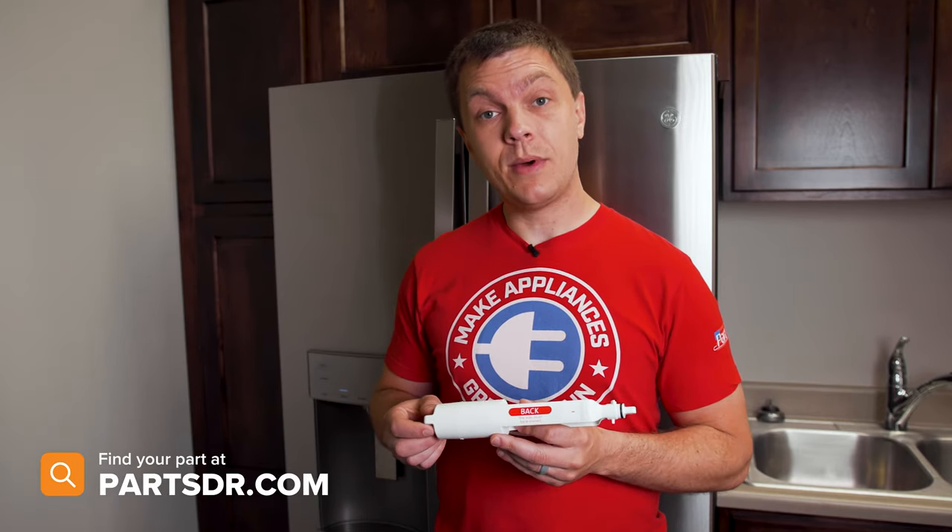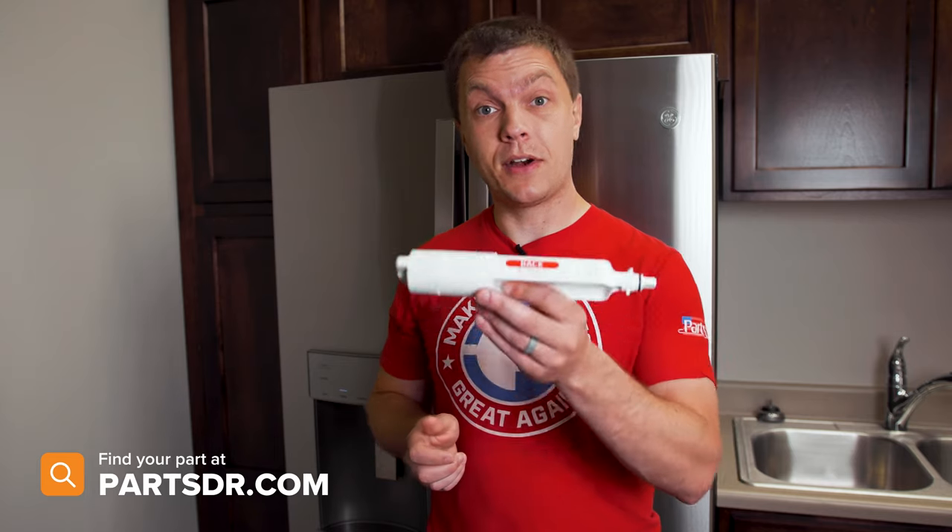If you're looking to extend the use of your water filter past the manufacturer's recommendations, or to disable the water filter indicator light on your refrigerator, all you need is a GE water filter bypass plug. If you need one of these, you can check out our website, PartsDoctor.com — we'll leave a link in the description below. You want to make sure that you're searching with the model number from the tag on your refrigerator to make sure you get the correct part.